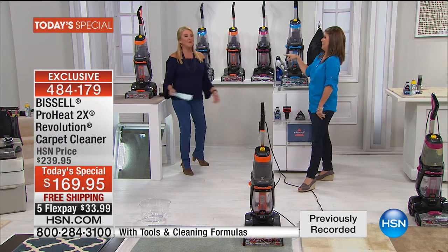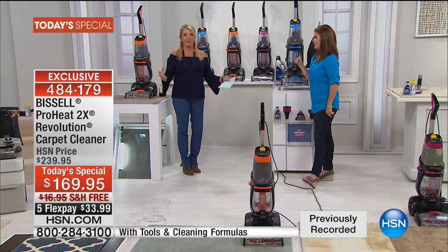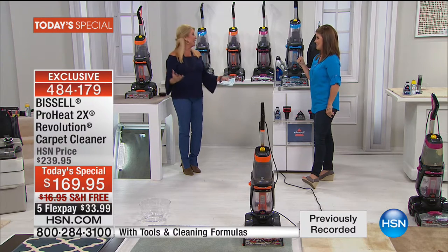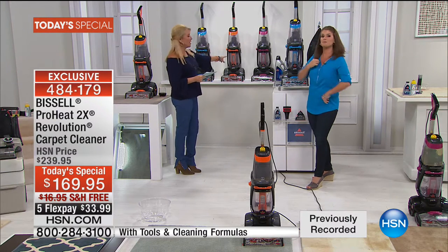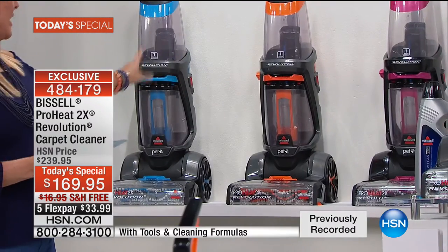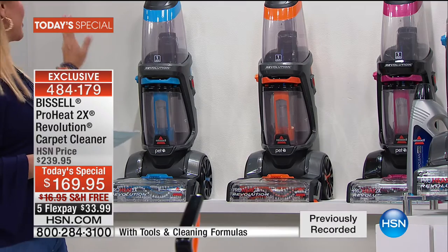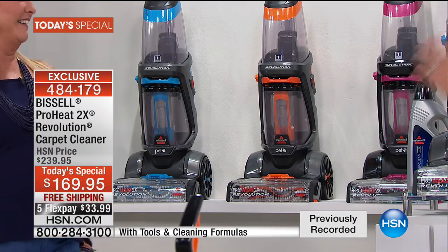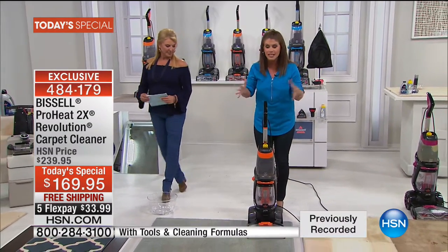Three different color choices — that was my first wow when I opened the box. It's a really good-looking Bissell cleaning unit. Here are the three colors: fuchsia in the middle, bright orange, and the blue. The tester I got is the blue — love at first sight. It's a whole new design when it comes to deep cleaning.